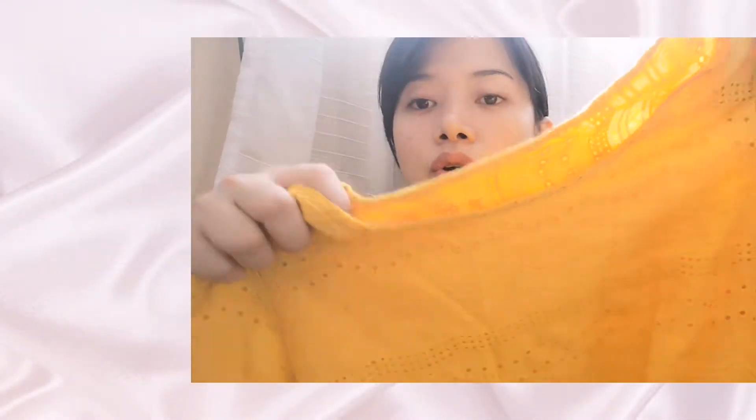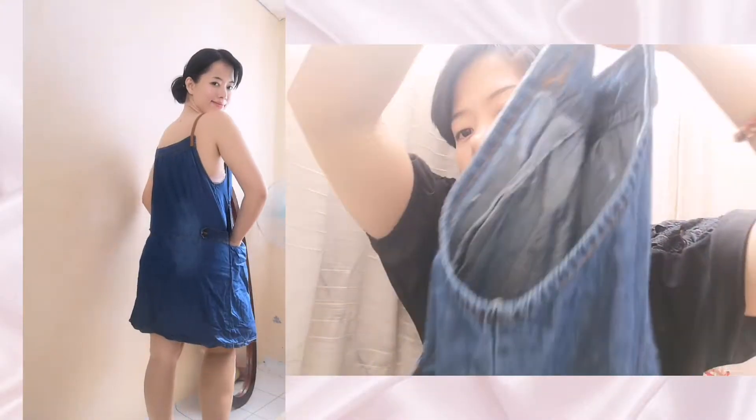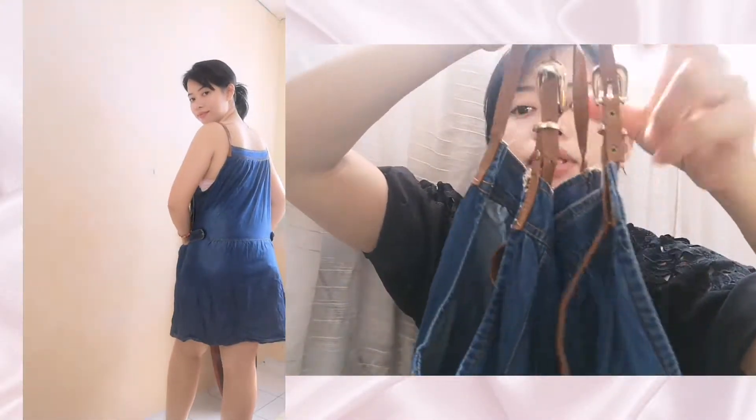Also, we have this one. Mustard din yung color — I love the color. Hindi siya as in yellow guys, this is like mustard. Meron siyang lining sa loob. Ang ganda niya. Pwede mo siyang gamitan ng sleeveless sa loob — magsasleeveless ka.